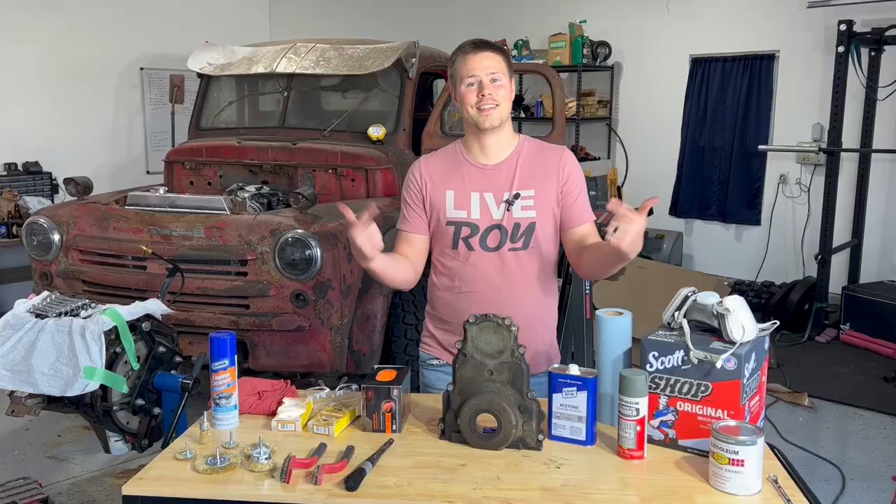Do you know what the most underrated part of your engine that needs to be painted first? Timing chain cover.